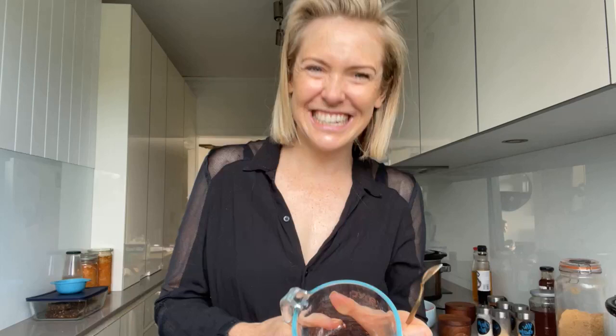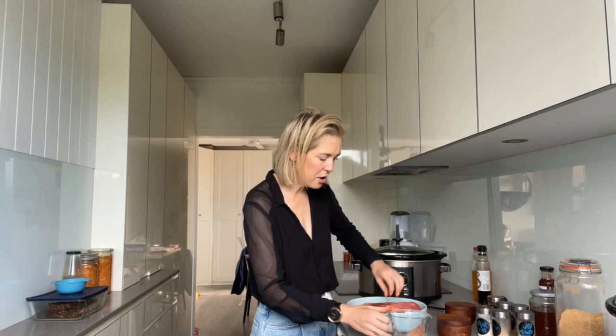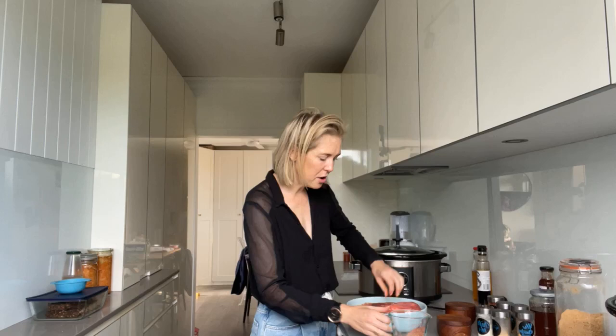That looks like it's going to be a good meal, right? Do you feel that as well? We're going to get this just over the top of the brisket. When you're doing it, you could absolutely go and sear the meat first, but I don't always sear my meat.